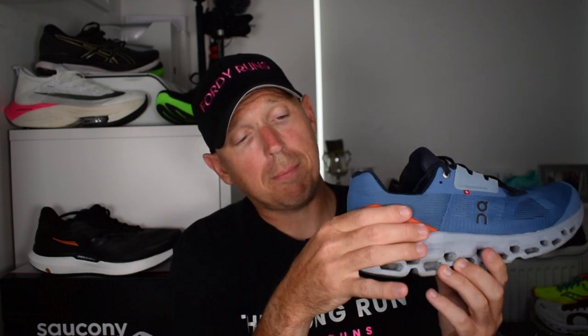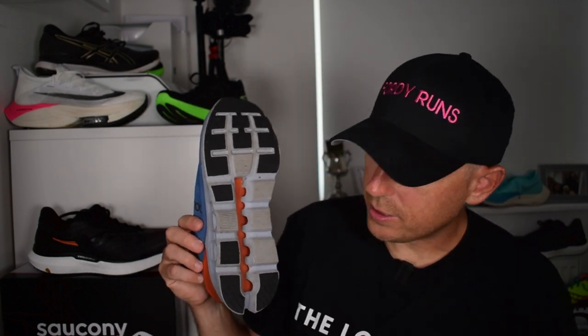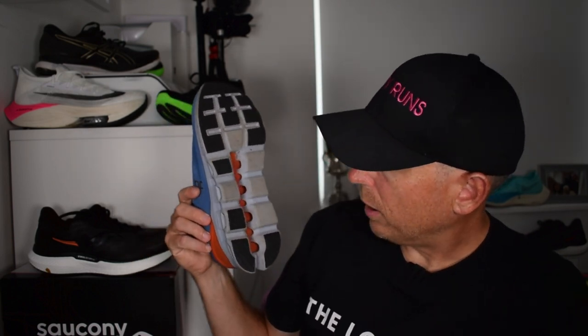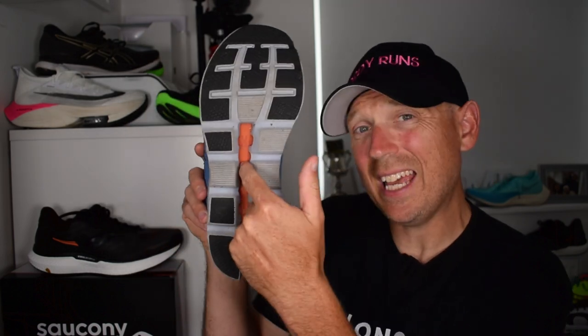There's a very prominent plastic heel counter on the back, an engineered mesh upper, and plenty of rubber on the outside. You've got the rubber pods, which is one of the signatures of On Running shoes. Everybody mentions stuff getting stuck in them - I haven't cleaned these today so you can see exactly what's stuck in them, and as you can see, I've had nothing stuck in there.